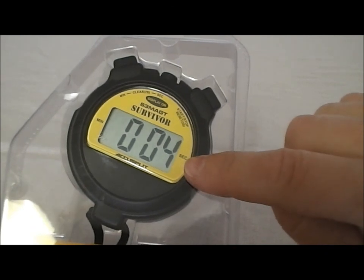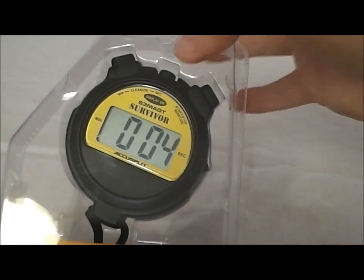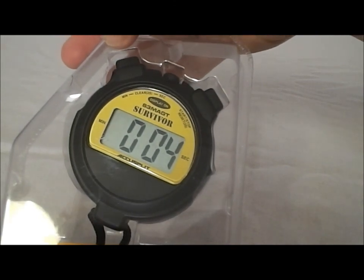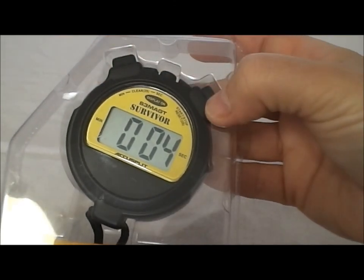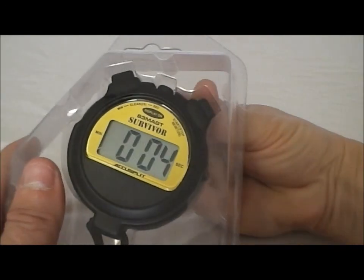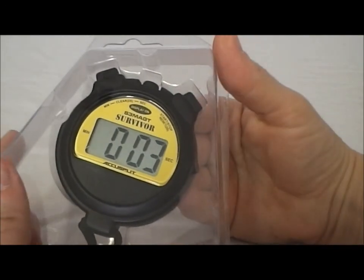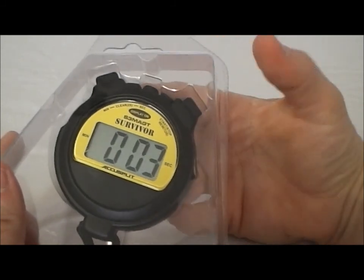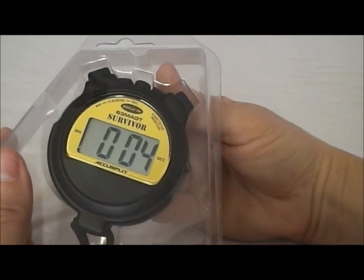Right now I went ahead and preset this for four seconds. The way to set it is: the middle button is seconds and the left button is minutes. When you're ready to start it and stop it, it's over here on the right. So I'm going to go ahead and start it so you can see how it works. And as you can see, when it's done counting down, it starts to count up.